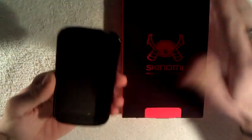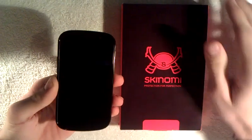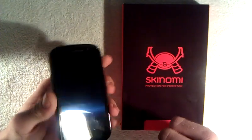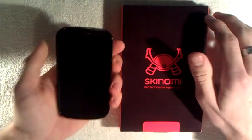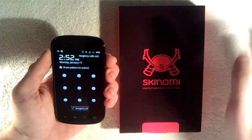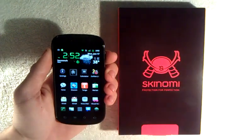Another thing about this Kenome shield that I have noticed is the fingerprints. You do not get any fingerprints like you do on the regular, and if you do it is very minimal. On other shields I have had in the past, you notice that it does leave fingerprints as you use the phone.